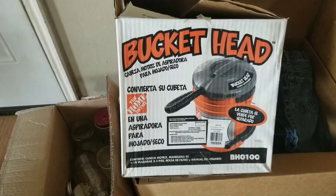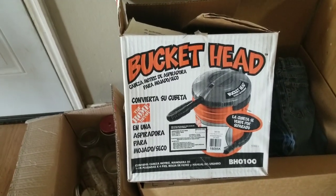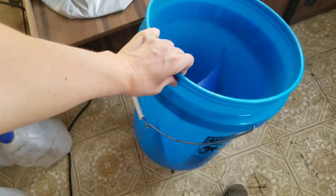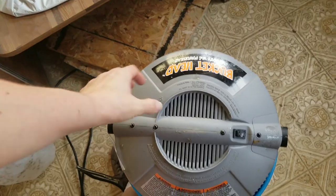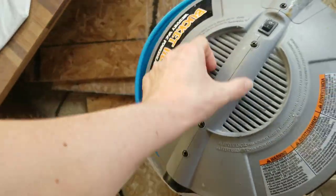So I went with a bucket and I'll walk through and show you how I made it. Honestly from start to finish I think it was probably an hour. This is the bucket head — I got this from Home Depot. This is like the simplest way to do this: you take a five gallon bucket and just snap it on.